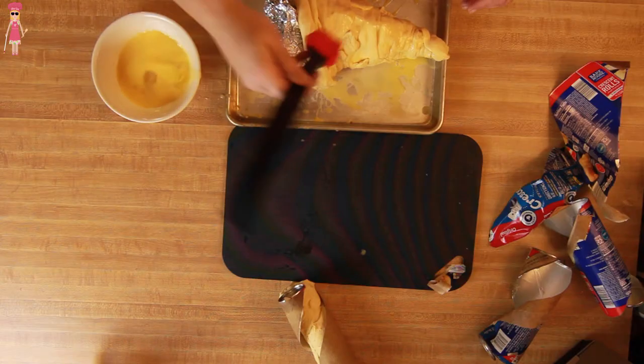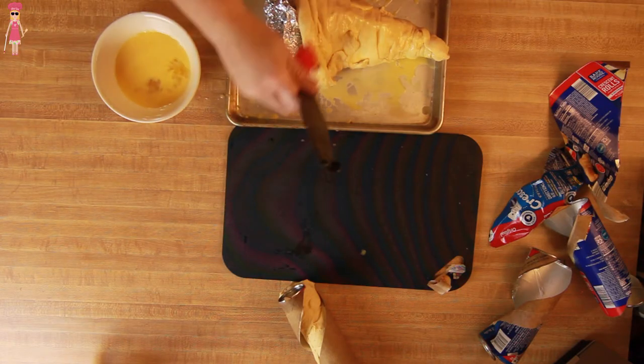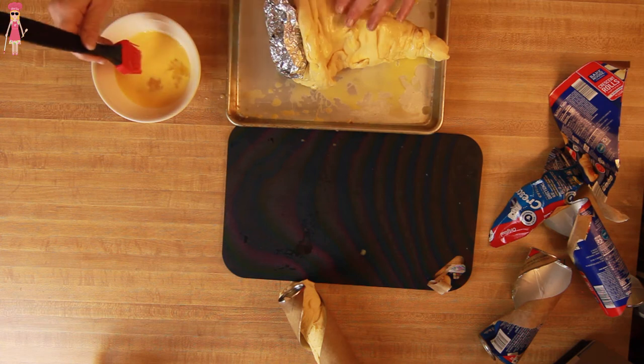We could have just bought the frozen dinner rolls from the grocery store, threw them on a pan and put them in the oven — that would have been the easiest. But we need to do and try things to see if we can, I guess. Like I said, if I fail, you guys were going to watch me do it. So, here we go.